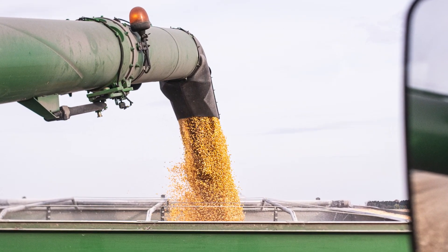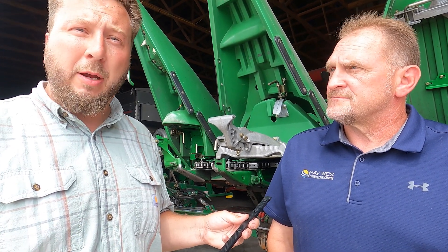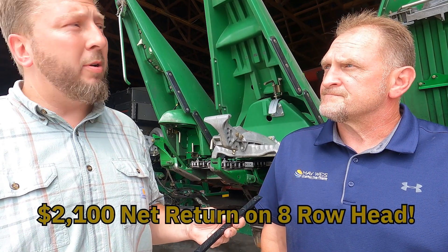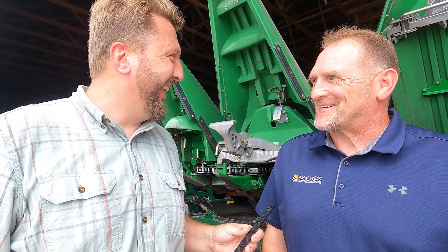And what kind of return on investment are we looking at? The full kit covers 150 acres per row, so on an eight-row head that's 1,200 acres for the full life of the head, and you'll see a net return of about $2,100. And who wouldn't want to put that money back in their pocket?